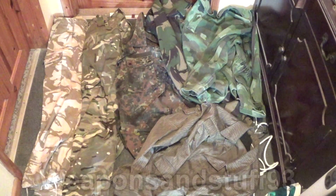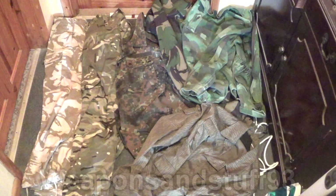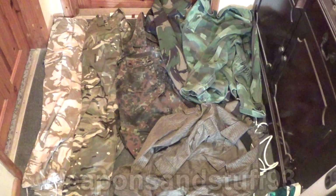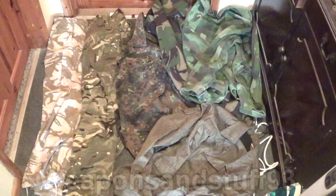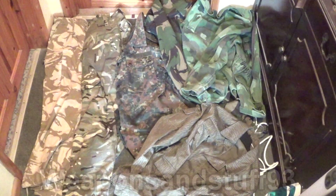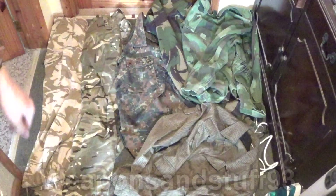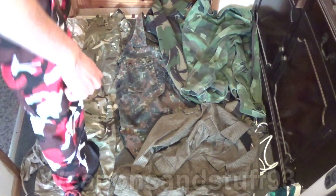I'm going to run you through the camouflages I have here, and obviously bear in mind there are loads and loads of different camouflages — I have even more types than this but I'm not going to be able to fit them all in frame, and some of them are just similar to other patterns with slightly different colours. So let's go through these camouflages.